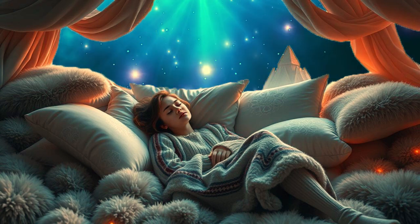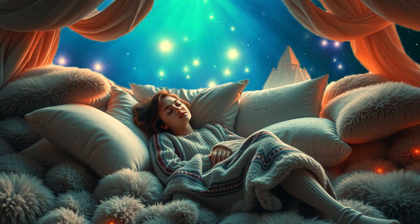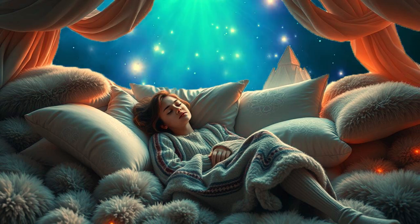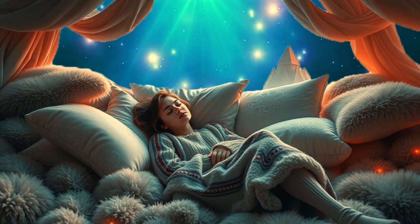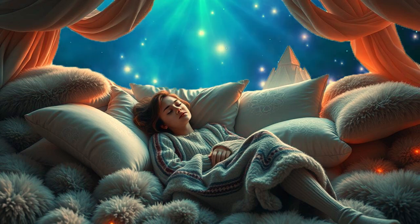As you listen to this meditation, you will feel the tension melt away from your body. Your mind will calm and you'll begin to feel heavy and relaxed, ready to slip into a restful night of sleep.